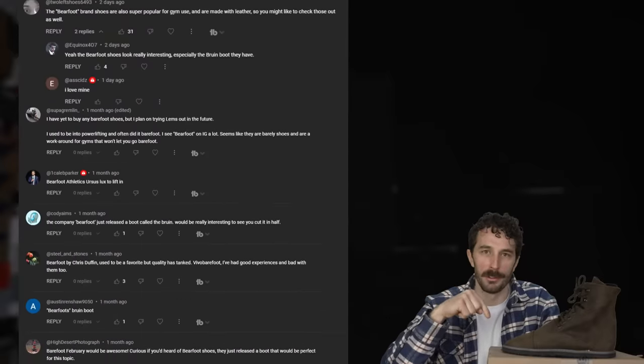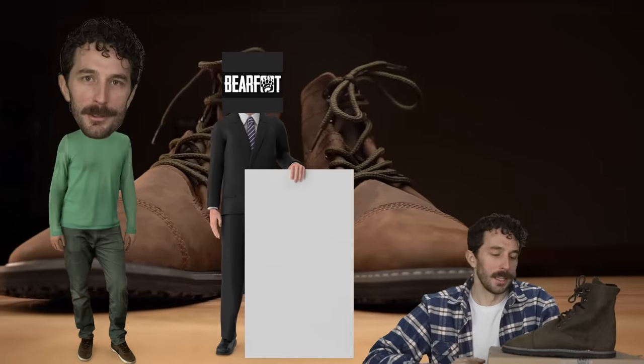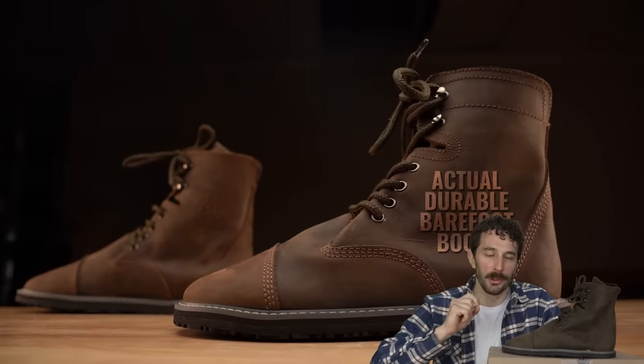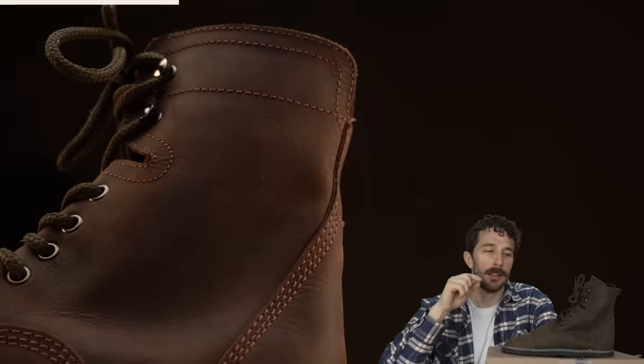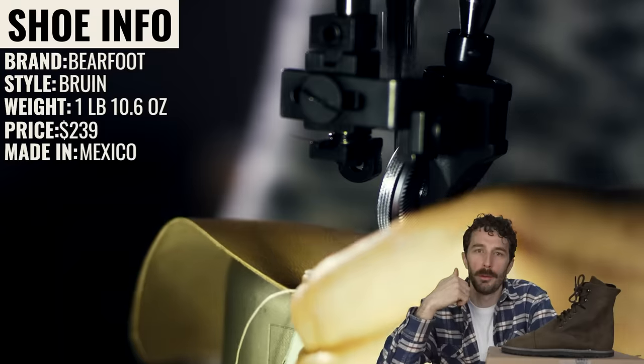I reached out to Barefoot and said, 'Hey, do you want to throw your hat in the ring?' They said yes, so let's cut this thing in half, run it through a test, and really see if this is an actual durable barefoot boot. Thanks to Barefoot for sponsoring this video. Let's start going through the details, starting with the leather first.